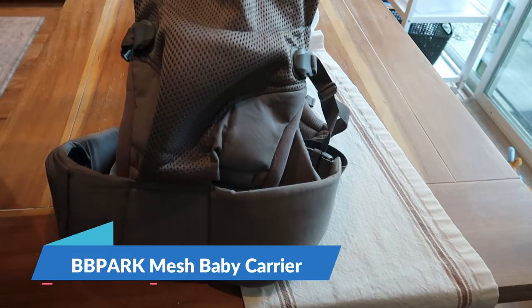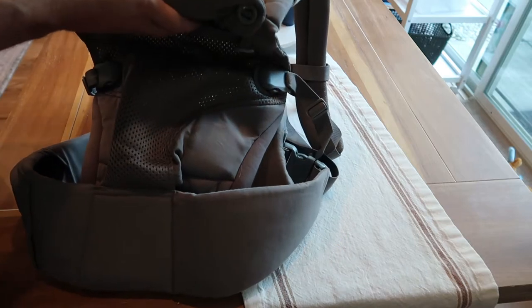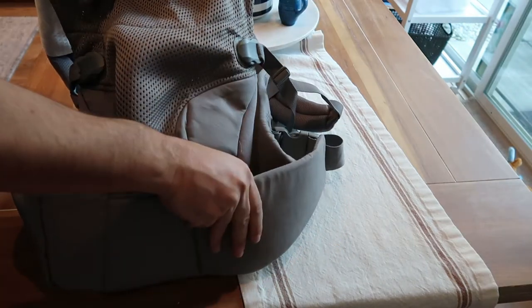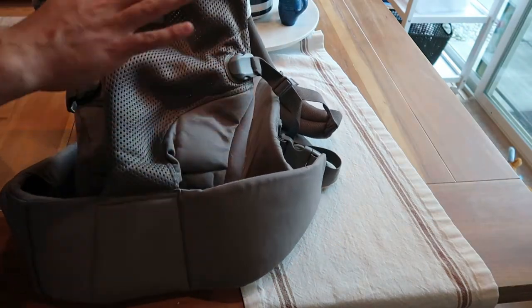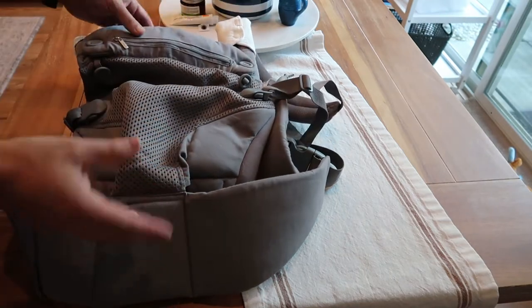Hey guys, CJ here. Today we have the Baby Park soft baby carrier. First impressions: this is made out of very quality materials. There is a ton of padding, especially not only for the baby, but for the parent as well, which is pretty nice to see.